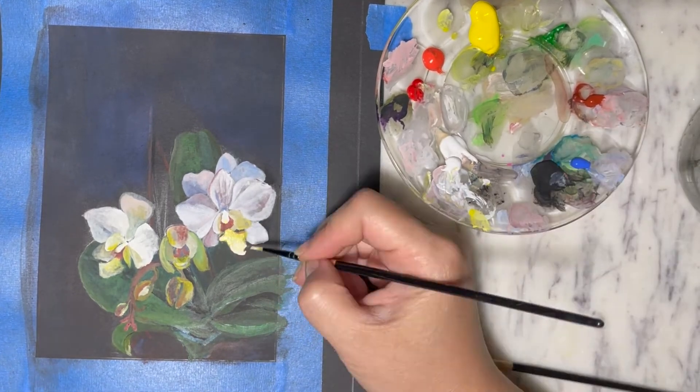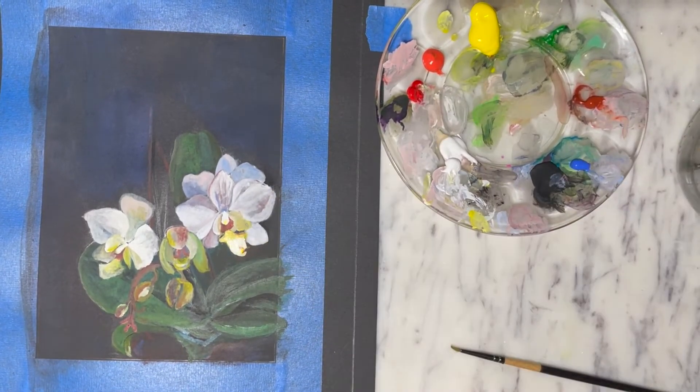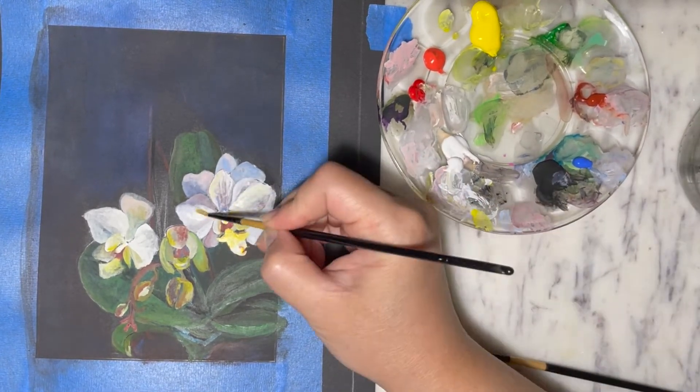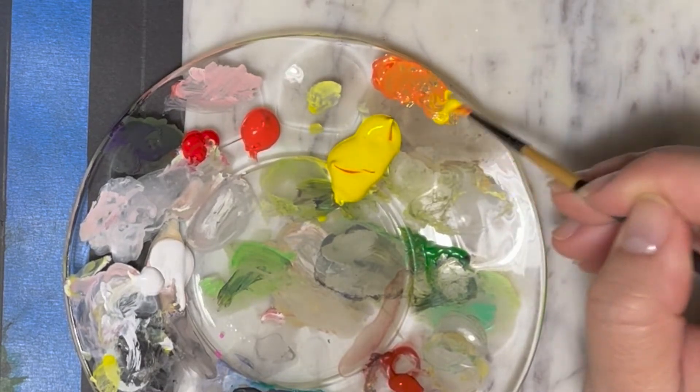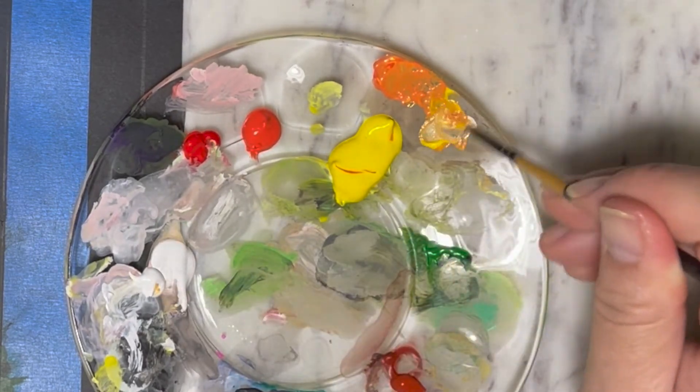Notice that even though we're adding more white on, the undertone color of the first layer is still seen through. That's the purpose of putting the first layer down in color.